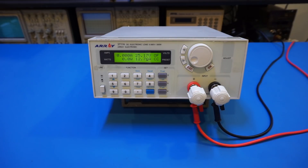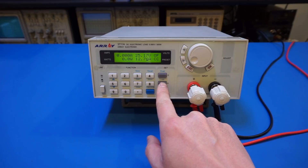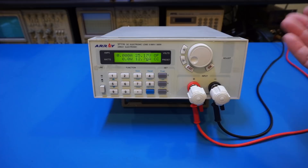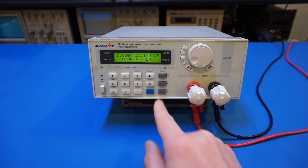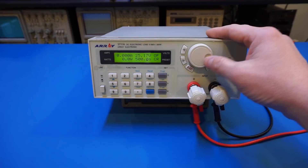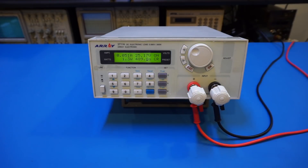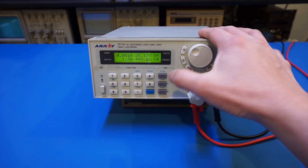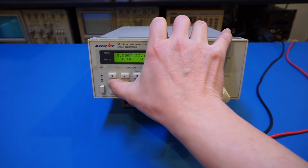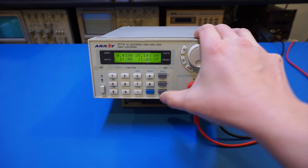That's how the protection mode works. You can always set different modes for power dissipation — right now we're in constant current mode. You can switch to constant resistance mode, for example 490 ohms. In constant resistance mode, if you adjust the voltage the resistance stays fixed and the current adjusts accordingly. You can also use constant power dissipation mode — say you want to dissipate exactly 11 watts, you can do that as well.